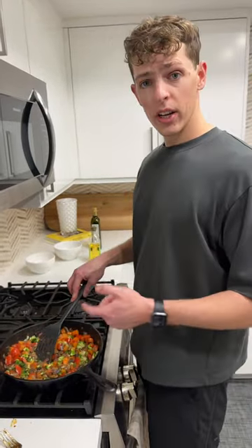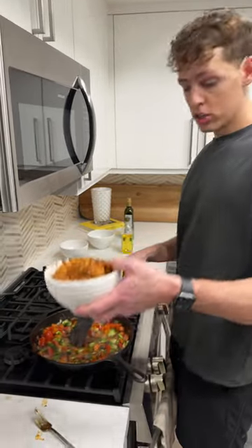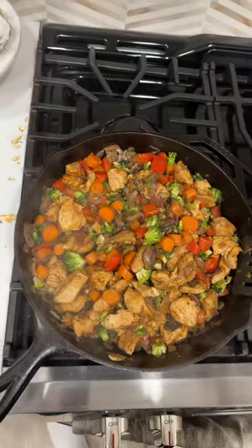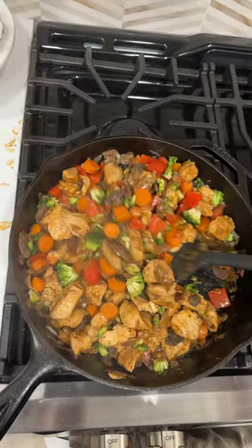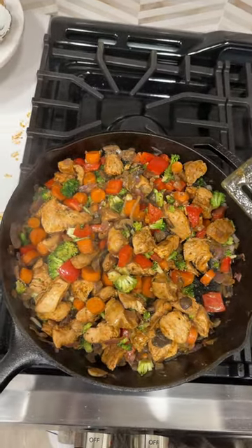Once the veggies are looking all sautéed, go ahead and grab the cooked chicken and add it back in to heat everything up. And here you have it — the final Mr. Clutch Will stir-fry. And here's how it looks like in a bowl.